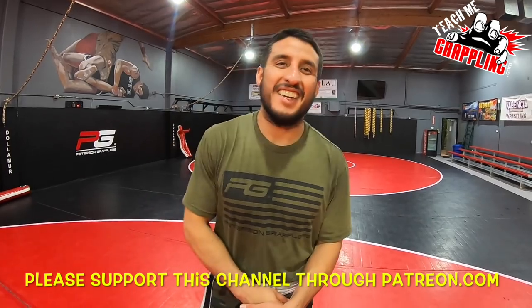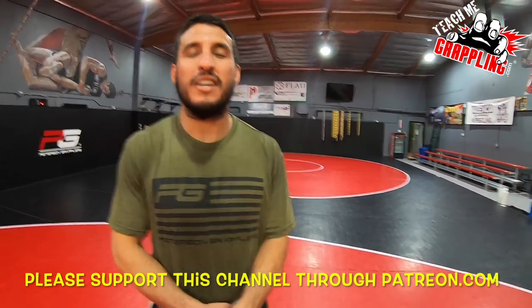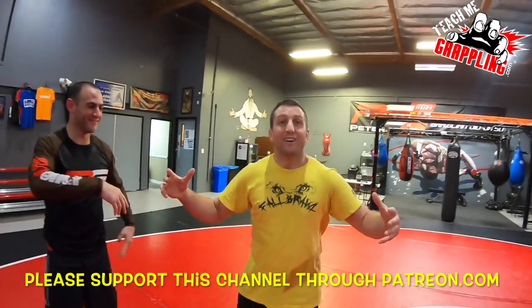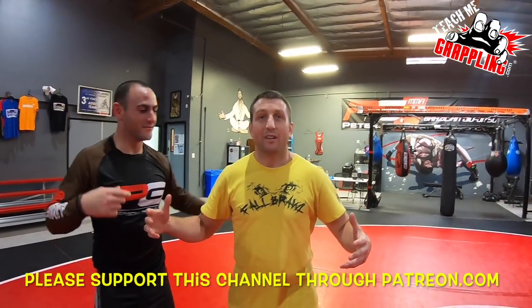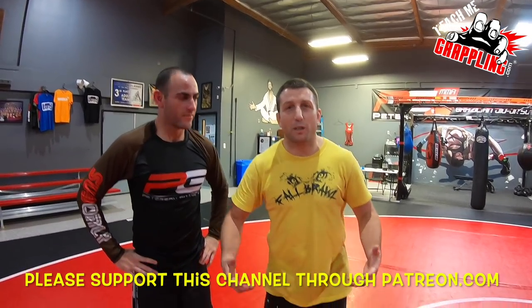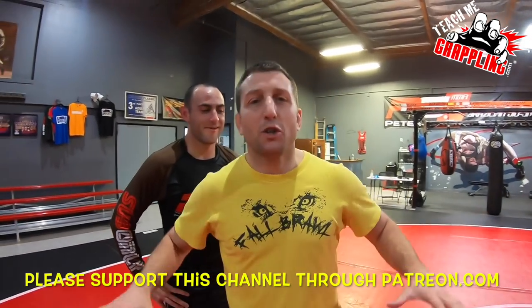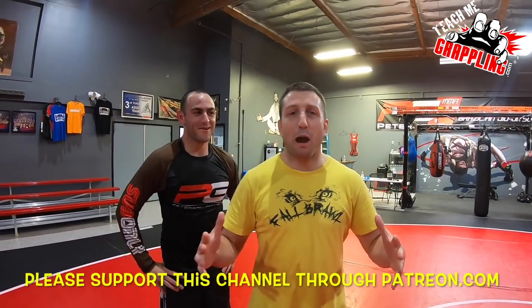So they're mad at me, and guess what — I'm gonna give them more BS and they're pissed off. Okay, what's up — Mikey's gonna be a partner. Okay, sorry guys — no BS, straight to the point. Teach Me Grappling, Brian Peterson.